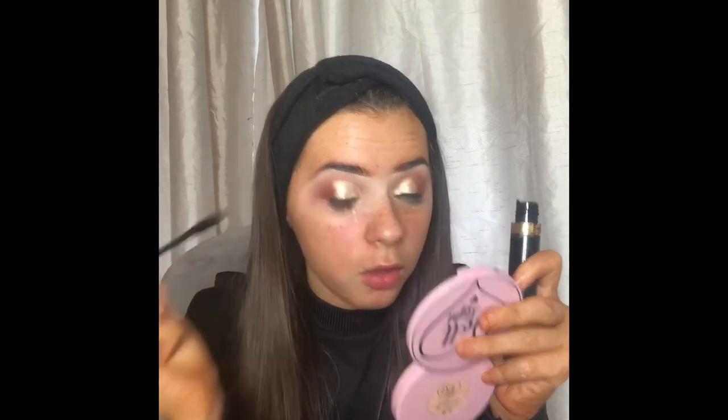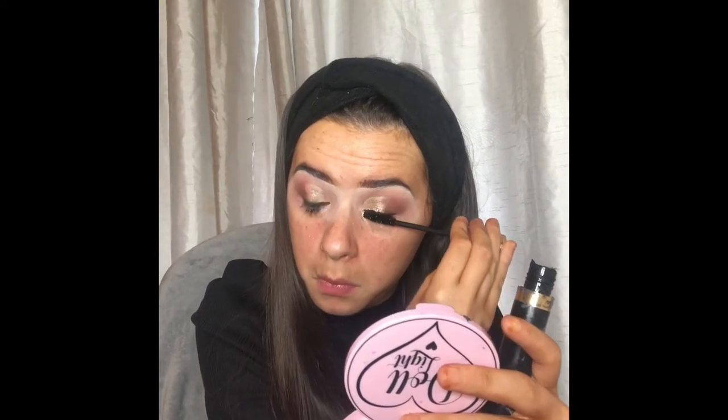Hi guys, my power went out but it's back on. I went ahead and put on some black eyeliner — this is the Maybelline New York one which is really good, it's a matte one so it dries super quick. What we're going to do now is apply mascara and then apply some lashes. I always like to put a bit of mascara on before I put lashes on — some people do it the other way around but I just find it much easier this way so my lashes blend in with the false lashes.